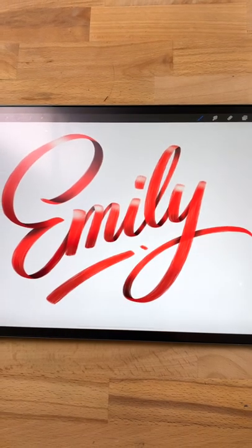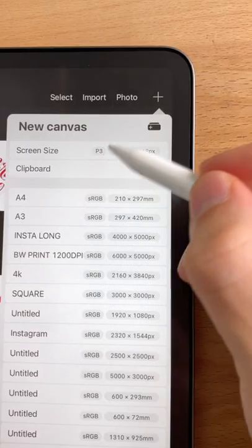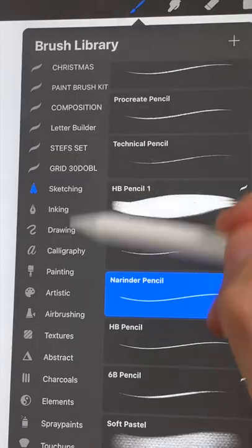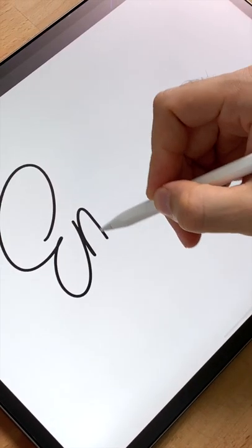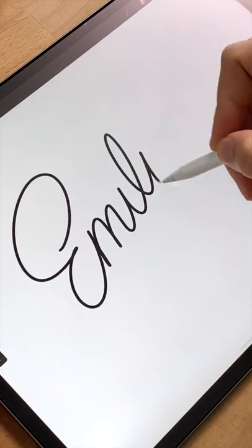This is how you create a ribbon effect in Procreate. First, start by creating a new canvas and start on a fresh layer. Select the monoline brush from the calligraphy section and then draw your word until you have a good guide for your lettering.